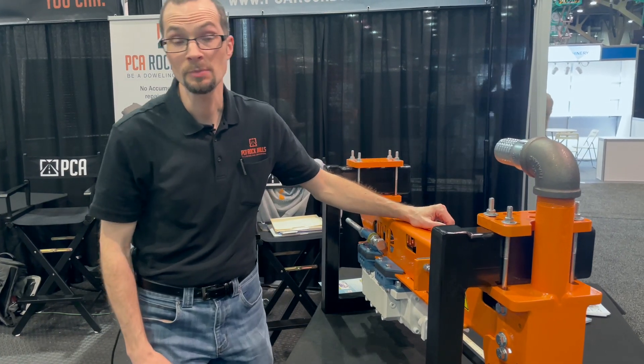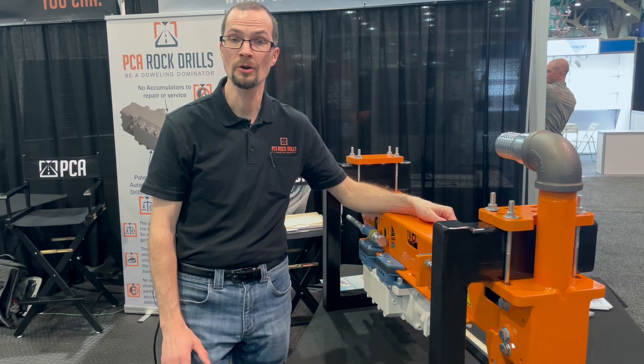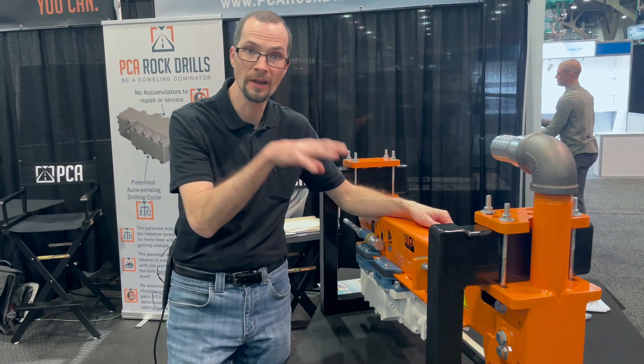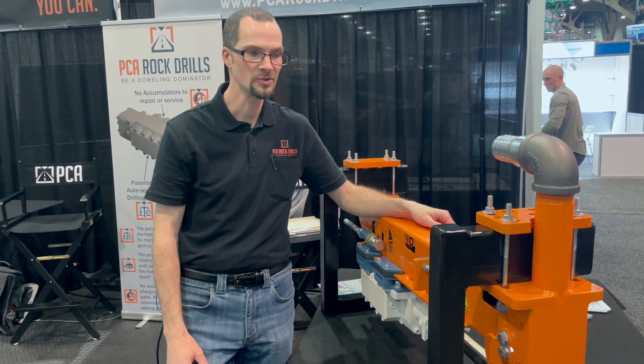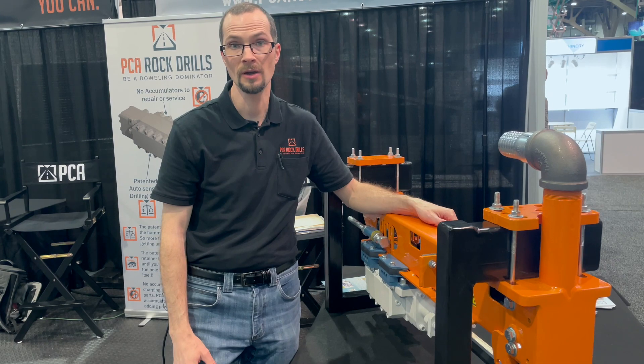One of the most unique aspects of PCA tools and why you would want to look at a PCA rock drill is that we are hydraulically powered. With our hydraulics connections to an excavator mounted system or a skid steer mounted system, you're going to get a whole lot more power out of it and drill a lot faster.